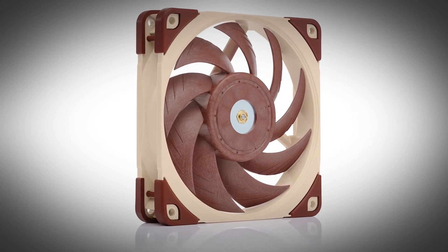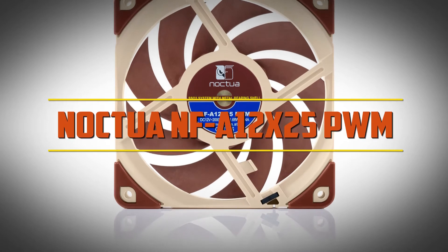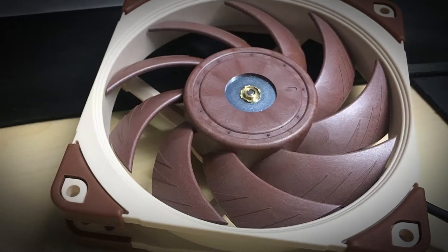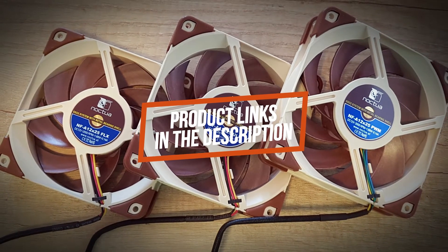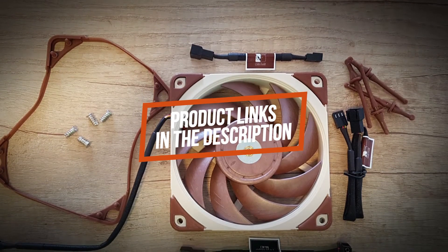In this video we're going to be checking out another best PC fan, which is the Noctua NFA 12x25 PWM. We will compare it against similar and newer PC fans in terms of quality, performance, design, and value for the price. If you want more information and updated pricing on the product mentioned, be sure to check the links in the description down below.